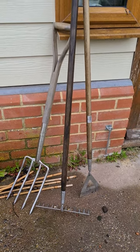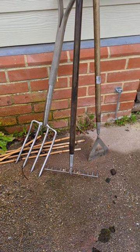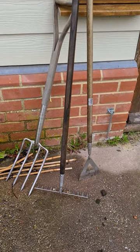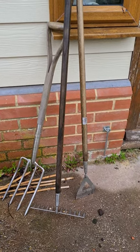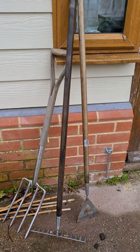Here we go, my Spear and Jacksons, my tools all ready to go. The rake — the one that's got a dark handle — I think they've got a bit wet, hopefully that will dry out. But yeah, fork, rake, hoe, that's all I need to be getting on with. And I should be able to tidy up that bed and get on with some planting.